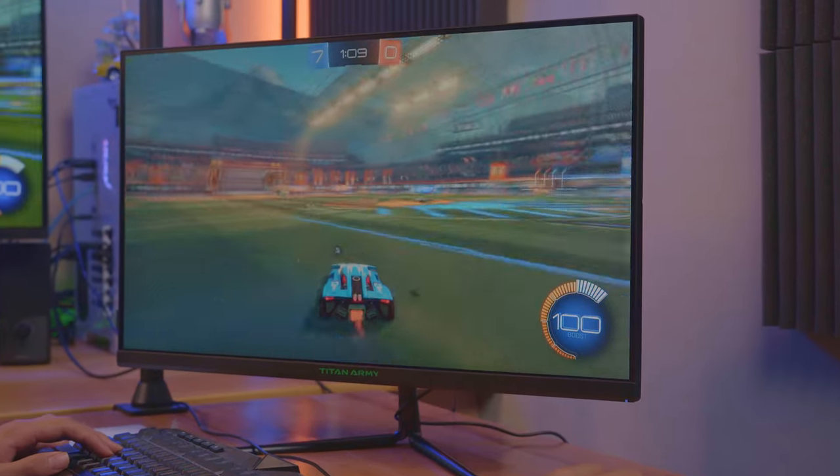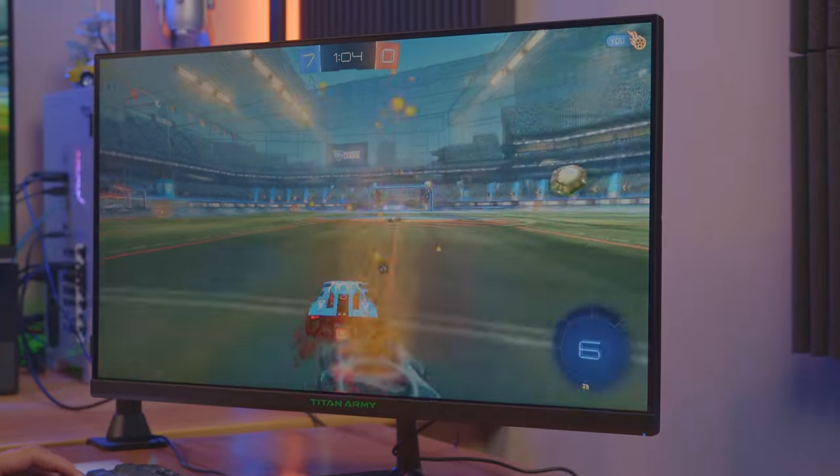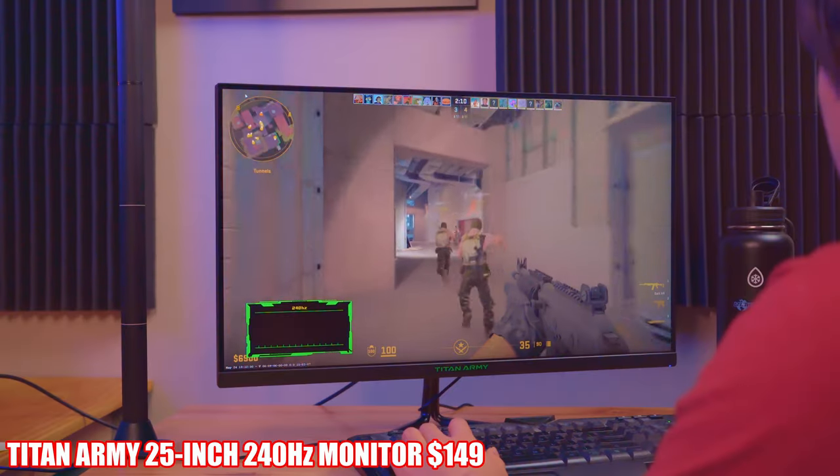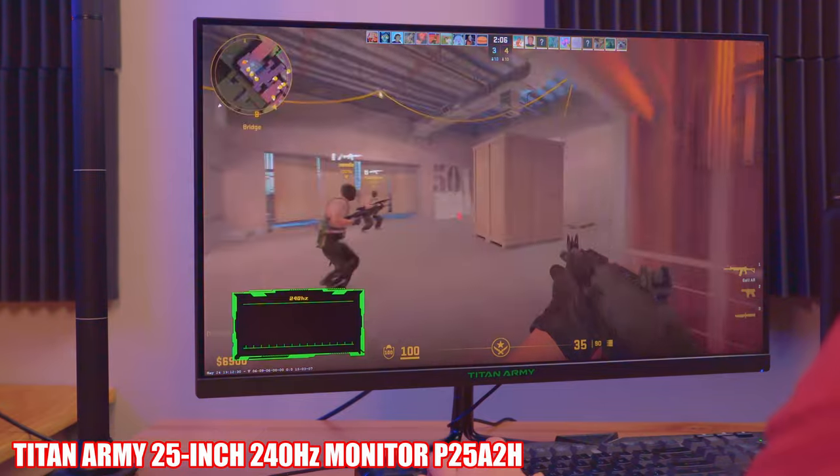You'd probably think a 240Hz gaming monitor would cost you $200 or even $300. However, that's not the case. This 240Hz gaming monitor from Titan Army is only $149, and that's a pretty great deal — but is it worth it? Well, we're going to find out. This model is the P25A2H.